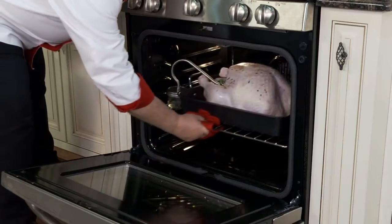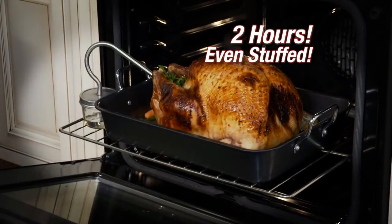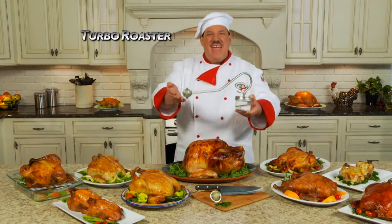And watch a huge 24-pound turkey that takes five hours — now in just two hours with the Turbo Roaster. Even the breast is juicy and tender. Order yours right now.